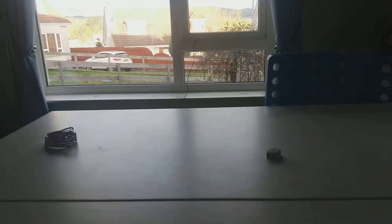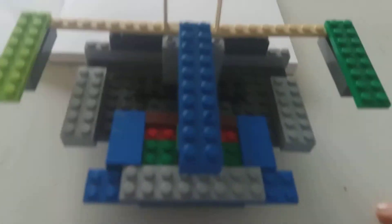My cousin Jimmy, who has a lot of Lego, let me borrow some. I made this with it — it holds my phone. It has wheels so I can move it side to side. That's what I'll be using.